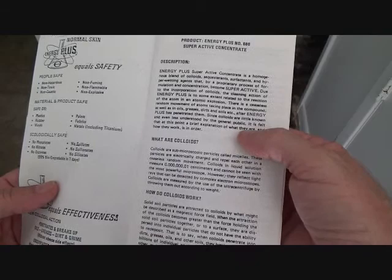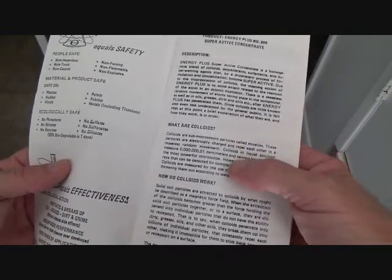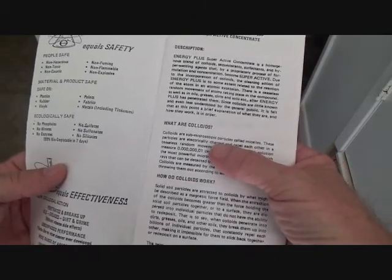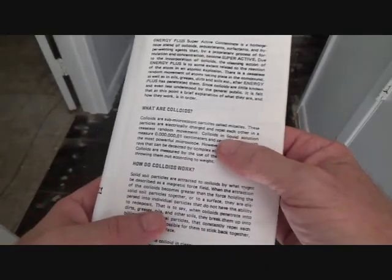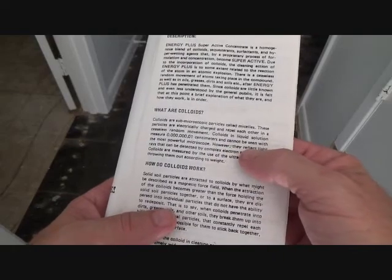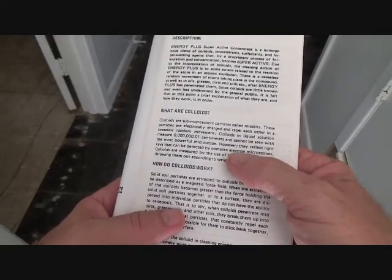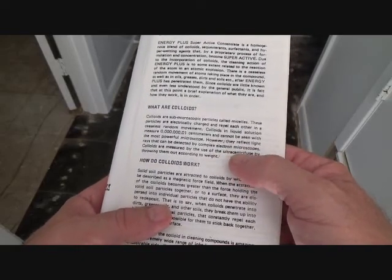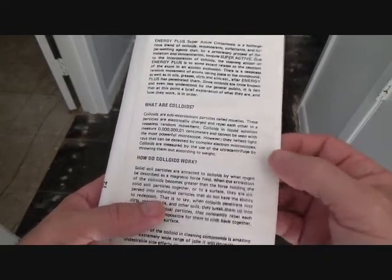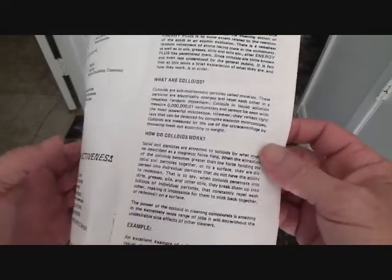Since colloids are little known and even less understood by the general public, it is felt that a brief explanation of what they are and how they work is in order. Colloids are sub-microscopic particles called myceles. These particles are electrically charged to repel each other in a ceaseless random movement. They cannot be seen with the most powerful microscope; however, they reflect light rays and can be detected by complex electron microscopes. Colloids are measured by the use of ultra-centrifuge by throwing them out according to weight.